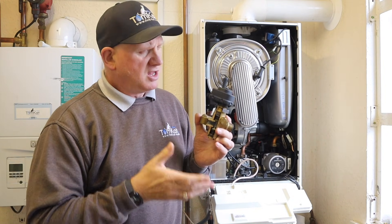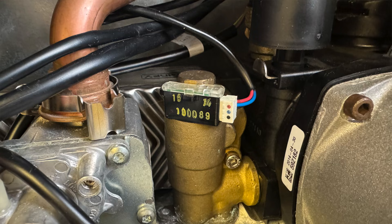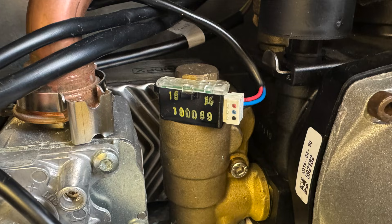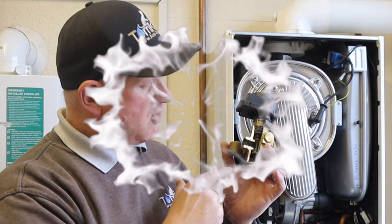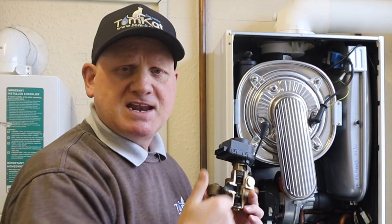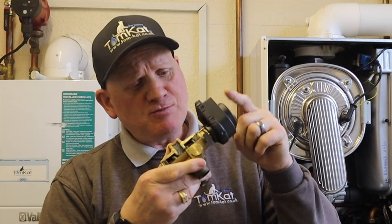This is an LB diverter valve motor which has been used by most of the major boiler manufacturers over the years. So how does it work? Cold water enters the boiler and spins a flow turbine or flow sensor, which activates the hall effect sensor, sending a signal to the PCB. The PCB then sends 230 to 250 volts AC to this little motor, which drives the cartridge in or out, diverting central heating water from the main heat exchanger either through the plate heat exchanger for hot water or through the flow pipe for central heating.